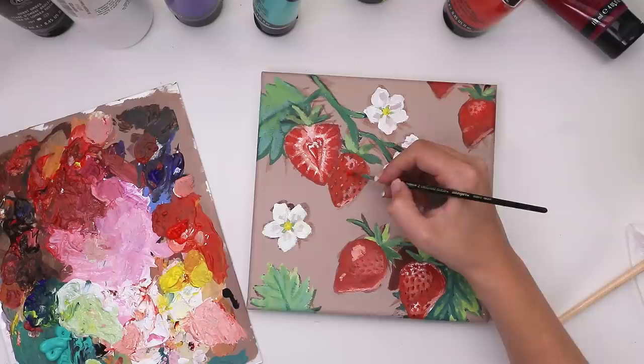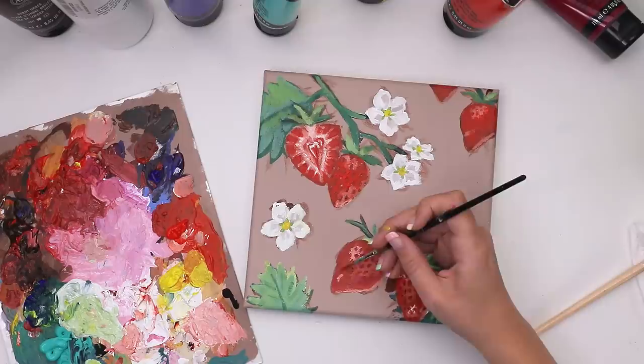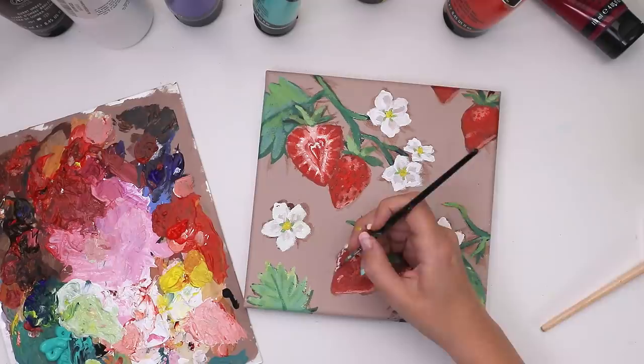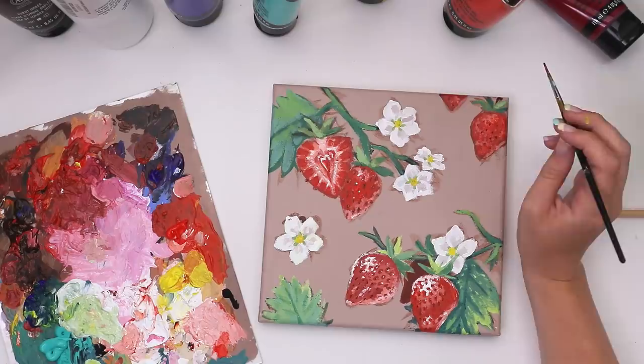I put some more cadmium red hue straight from the tube on the canvas to bring a little more saturation to the strawberry — you can see how the hue is shifting in that area. Then I took that same general principle and applied it to all of the strawberries. Highlights, shading, dots, blobs, seeds and so forth — applied all those details across the whole painting.